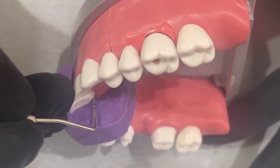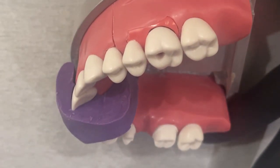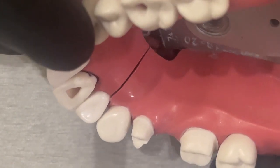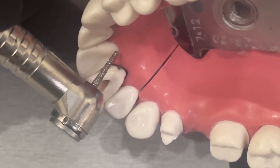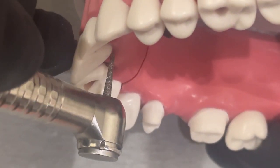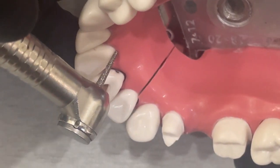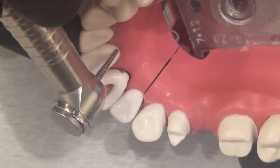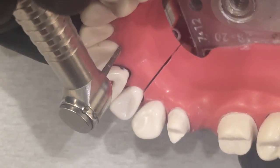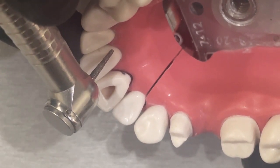As we're prepping, I'm going to keep my bur really straight up and down. I'm going to start with my three depth cuts, remembering to keep the bur at a very straight angle. I'm going to make three depth cuts staying 0.5 millimeters above the gingival, or even a little bit more than that.